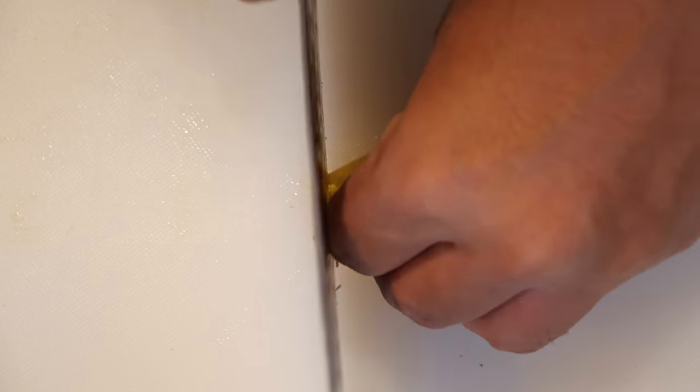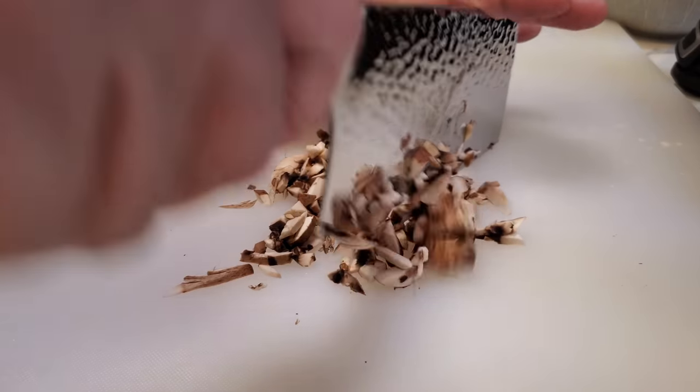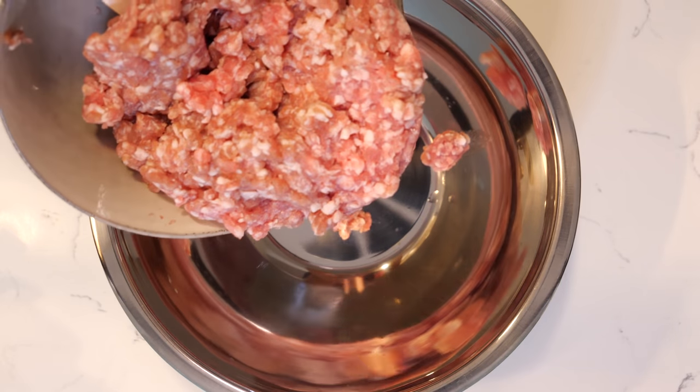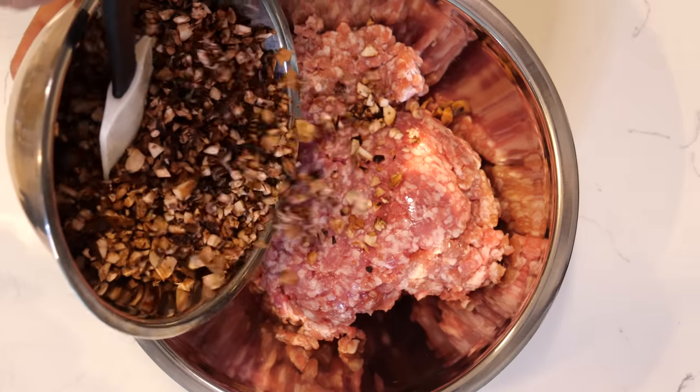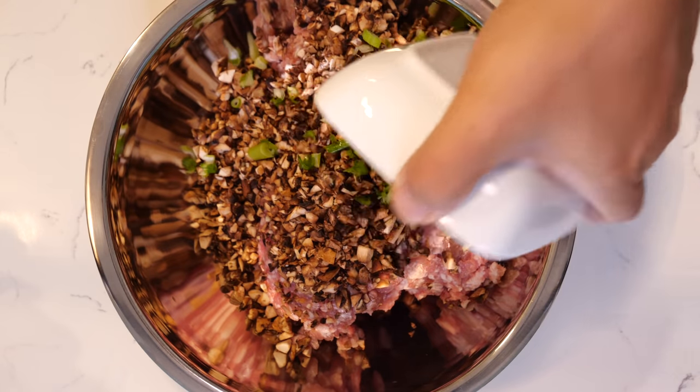While we anxiously wait for our dough to rise, we're gonna make our filling. Finely chop up the garlic, one teaspoon of finely chopped ginger, and dice about a cup and a quarter of mushrooms. For the filling: 16 ounces (one pound) of ground pork, about a cup and a quarter of diced mushrooms, scallions, ginger, and six cloves of garlic.